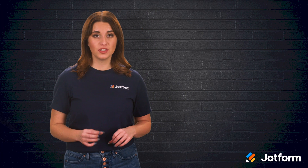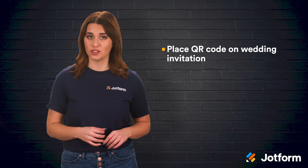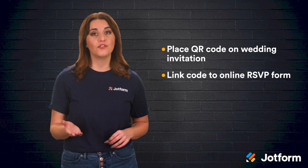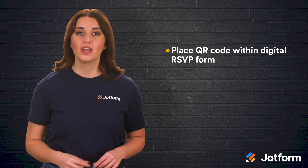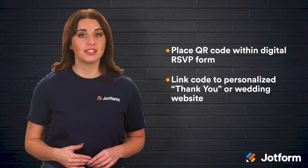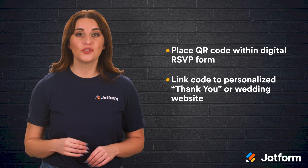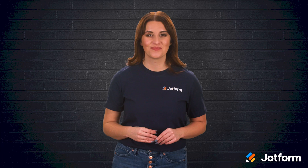There are some options when deciding how you want to include a QR code in your RSVP process. One option is to include the code directly on your wedding invitation, linking it to your online RSVP form that guests can fill out right on their smartphone. Another option is to go completely digital and include a QR code in your digital RSVP form. The code can then take guests to a personalized thank you message or to your wedding website for logistical details. However you choose to use QR codes, you'll be making the process simpler and faster for all involved.